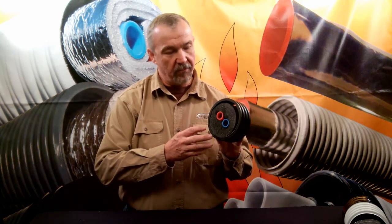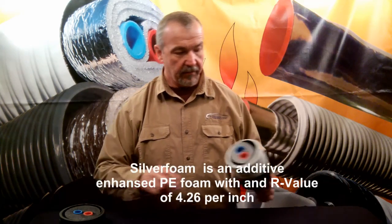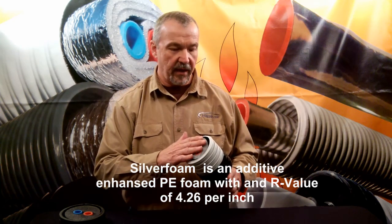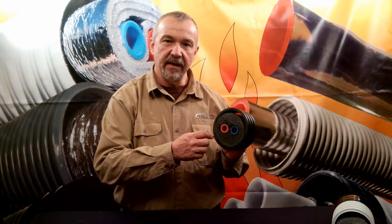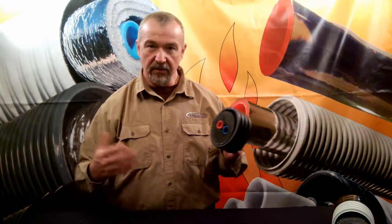This is one product I'd like to talk about — the manufacturer claims an R value of 25. That would be pretty good, but standard polyethylene insulation, which is what this is made with, really only has an R value of around 3. The R value of our silver foam insulation, which we use to make EasyFlex, has about a 40% advantage over that, giving us an R value of about 4.26 per inch. In order to get the R value of 25, they have to go across the entire dimension of the product — they get an R value of 25 by measuring all the way across. That doesn't seem like an appropriate way to measure R value.